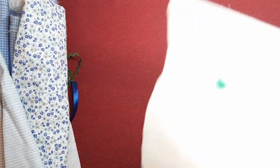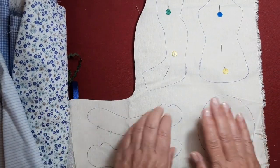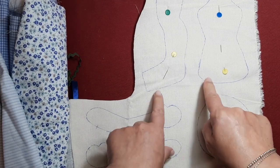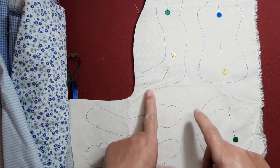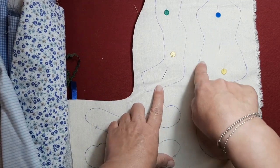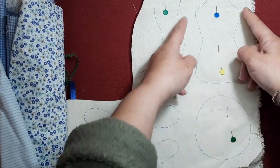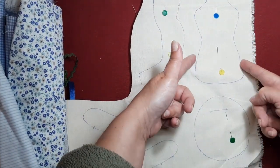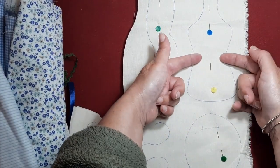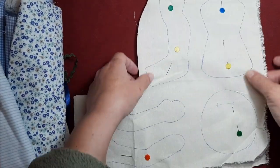Hoy vamos a hacer nuestra muñeca blanca, la vamos a llamar así. He hecho unos moldes nuevos porque le voy a poner un vestido muy pomposo con mucho vuelo. El molde que tenemos de Gretel y de Sara y similares son muy rectos, y yo lo que quiero es darle un poco más de forma, para cuando le coja el talle del vestido le quede como más armado, más gracioso.